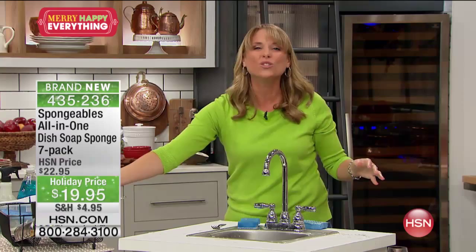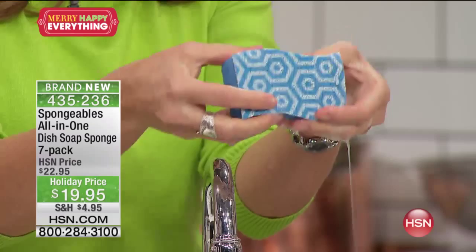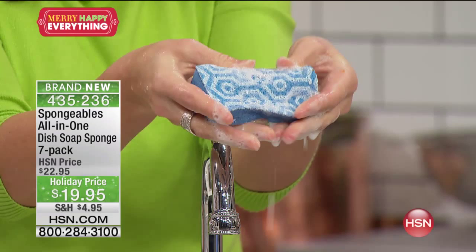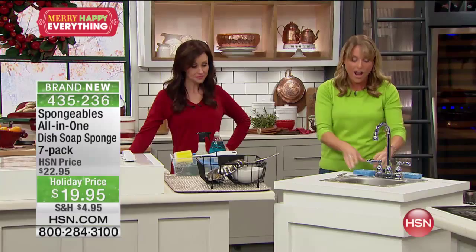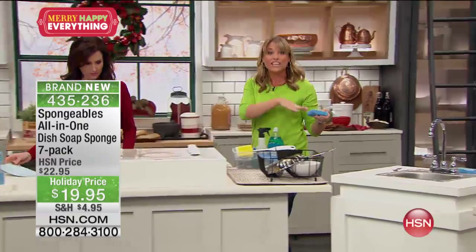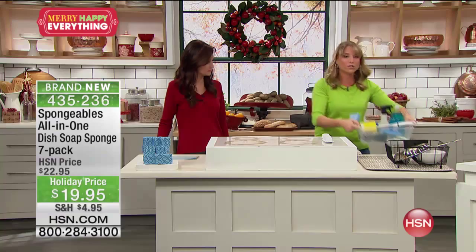It's just one of those items in the kitchen where you think, oh my goodness, why didn't I think of that? A sponge that is completely infused — look at all of that soap coming out. 140 to 200 dishes with one sponge. One Spongeable equals about seven ounces of dish soap. We're talking about saving dollars over and over again, and all you need is water. It's not just for the kitchen sink — I want you to take it to the bathroom. Instead of lugging the big heavy cleaning supplies, here's what I want you to take: one Spongeable.